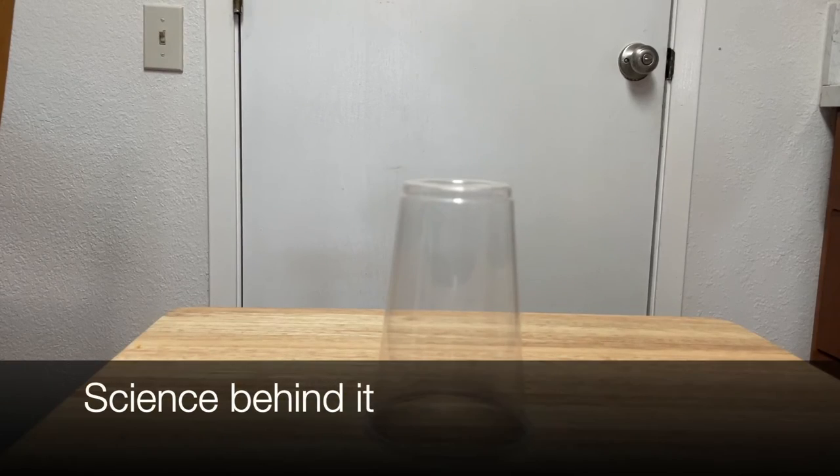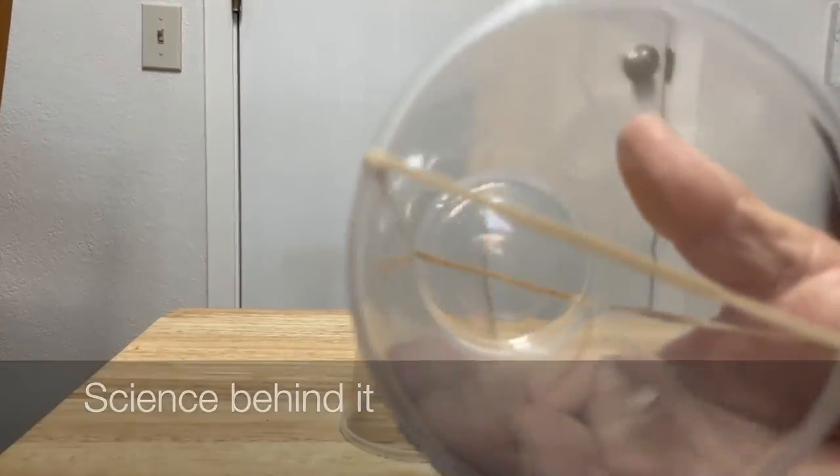The results are clear: when you have the larger cups and the double rubber band, it definitely shoots the highest. Now let's talk about the science behind it — potential and kinetic energy.